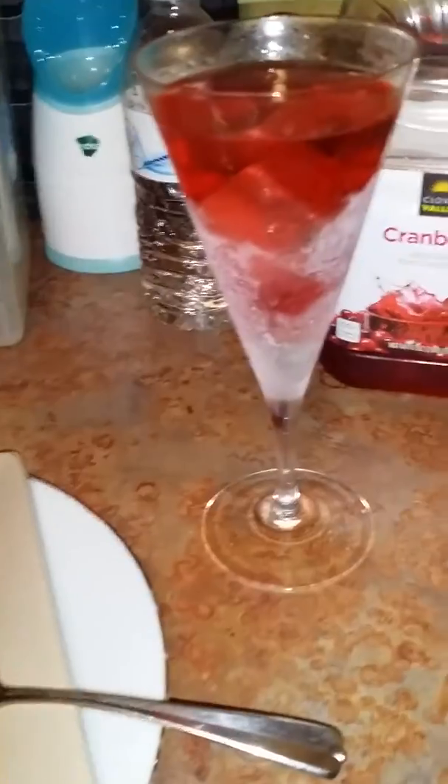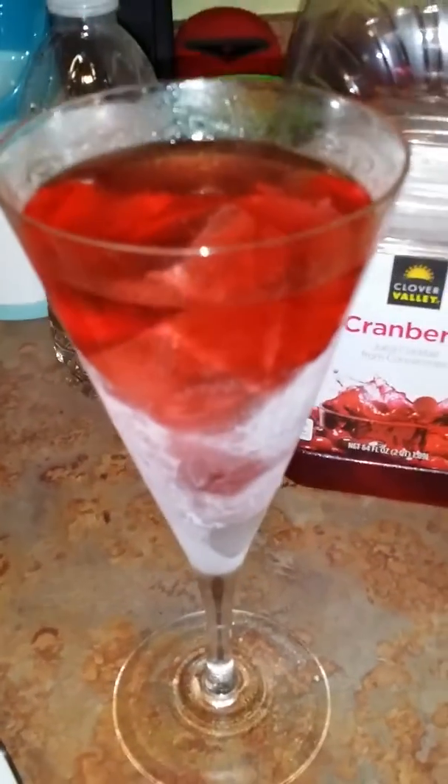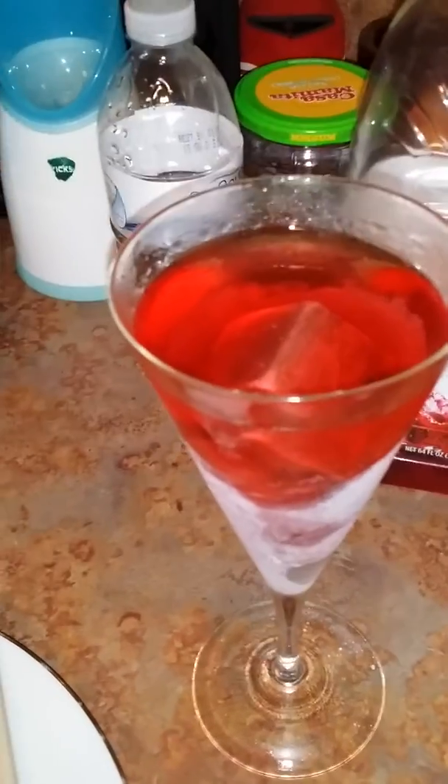One more look — yeah, there you go, look at it. I got one of those stones in there my wife bought me for Christmas. You freeze the stone and it keeps your drink nice and icy. I have another stone in the freezer waiting.